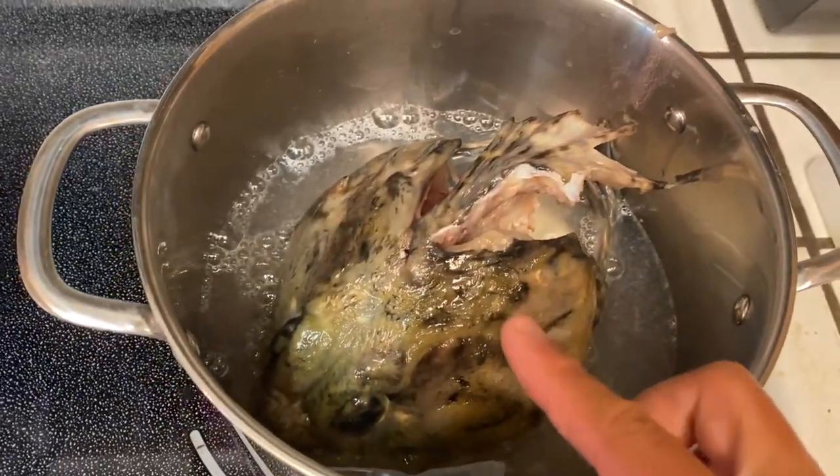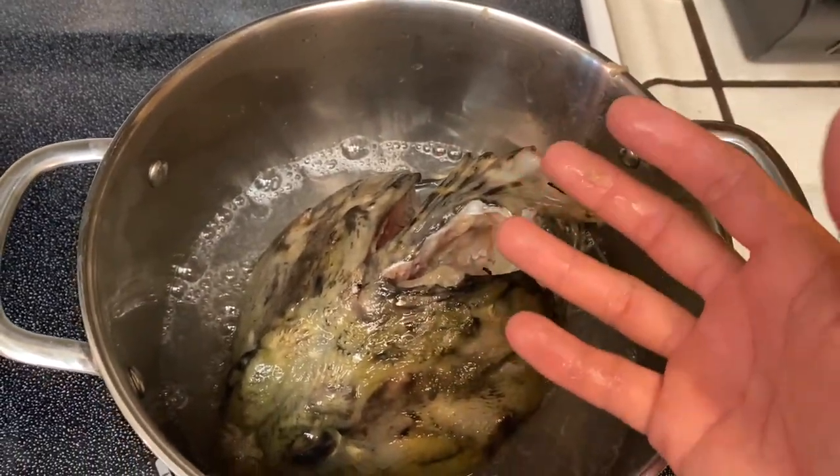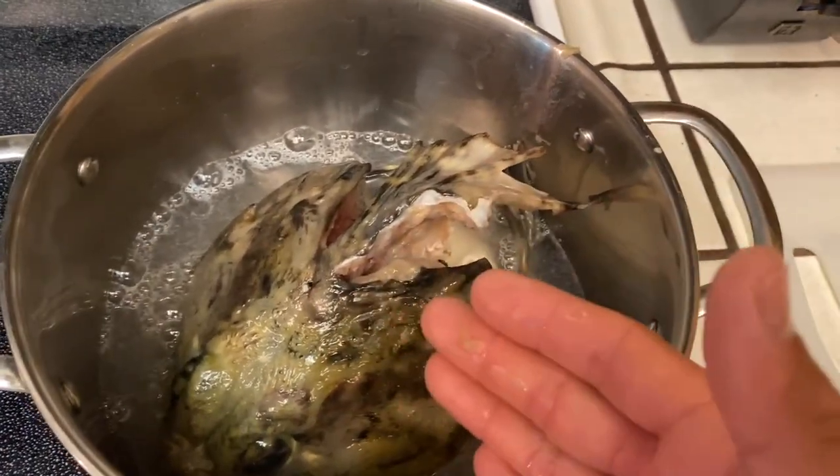So I put this on about medium-high heat. This will obviously be boiling the whole time. I'm going to boil this for a good two hours before I do anything else with it.